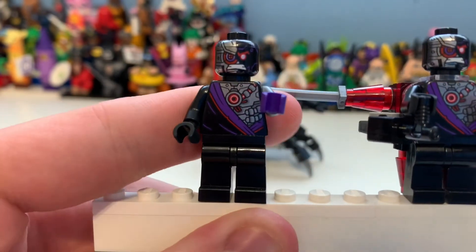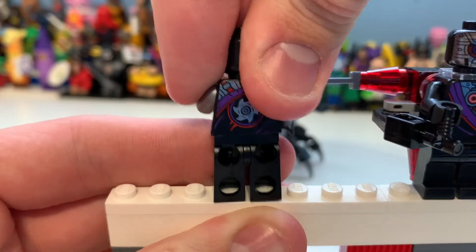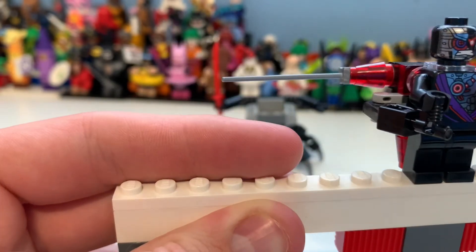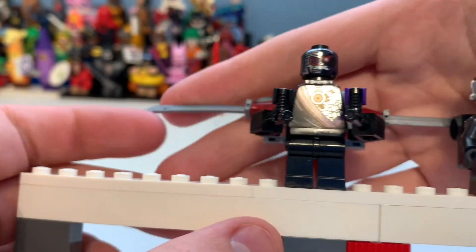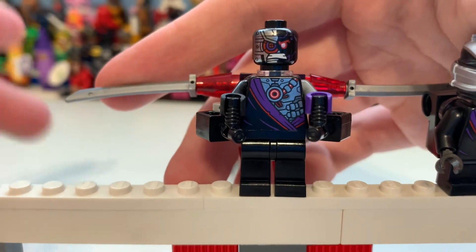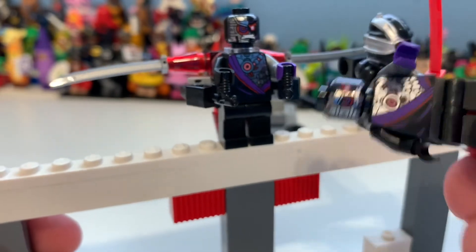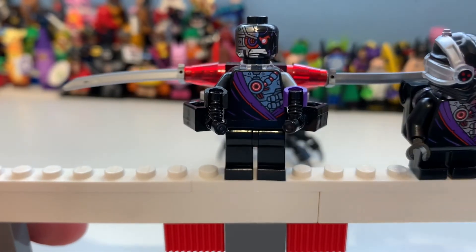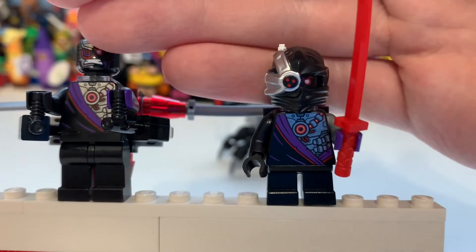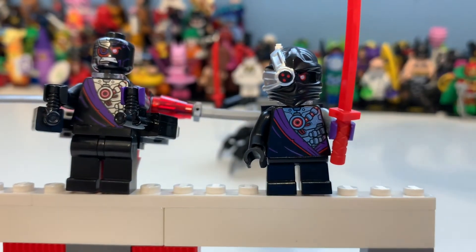Looking at the body printing and the head, the detailing looks really good. I do prefer the older ones though — the original is kind of my beginning era for Ninjago; the hovercraft was like my first proper Ninjago set. Here you can see the jetpack one, which has the same body detailing, so there's no point showing the back separately. Same face, same helmet — they look really cool.